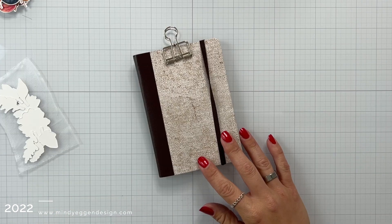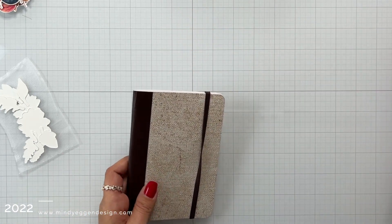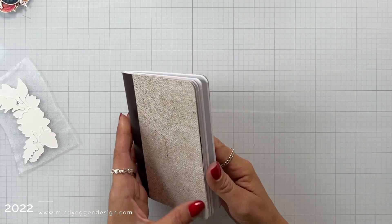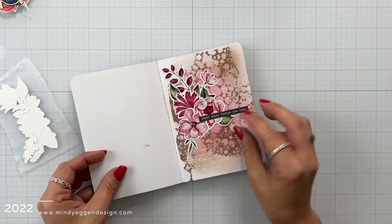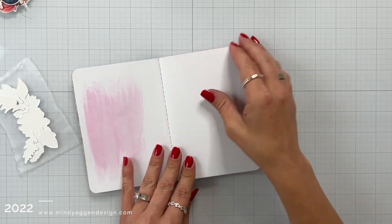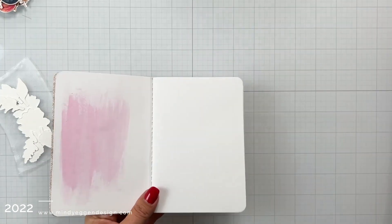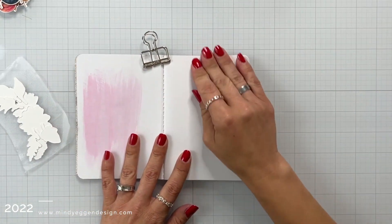Now I'm going to bring in my mini art journal. I have it held shut with a binder clip that I actually use to hold the pages down. I will show you another page that I created using one of the different ephemera packs, and it's also mixing in some Tim Holtz stamps on that previous page. But for right now I have a blank page in here that I'm holding kind of flat with my binder clip.